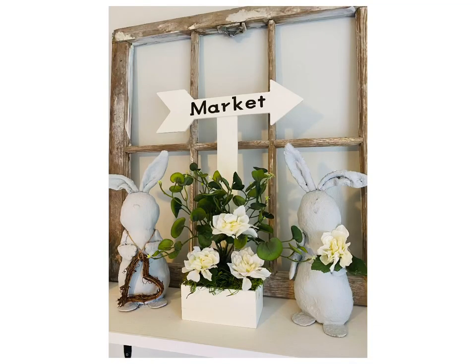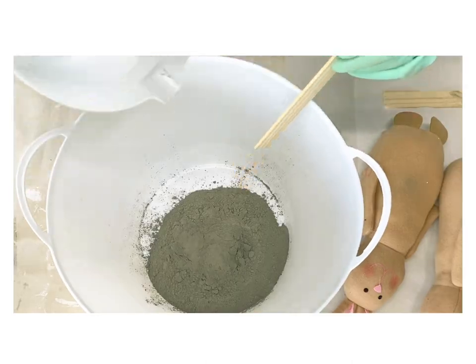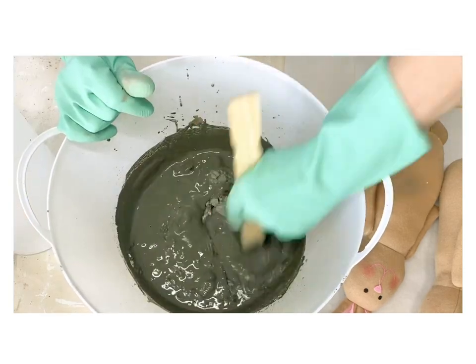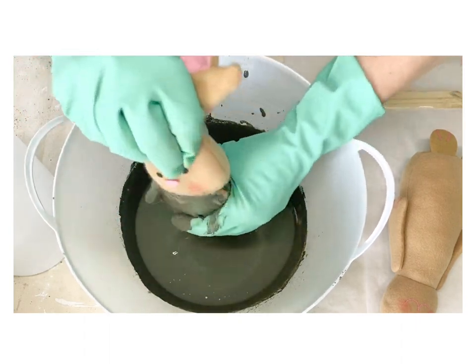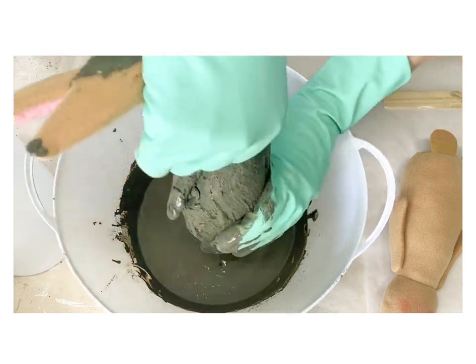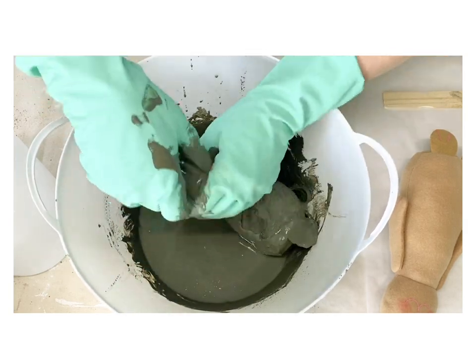For our next DIY we're gonna create these garden stone bunnies using the fabric bunnies from Dollar Tree. This was a new thing I wanted to try ever since I picked these bunnies up, and I am so happy with how it turned out. I'm gonna mix up some quick-dry cement — you can buy that at Lowe's, they've got several different varieties. I let it get kind of thin because I wanted it to soak into the fabric. It's a little bit messy at first, so definitely wear gloves.